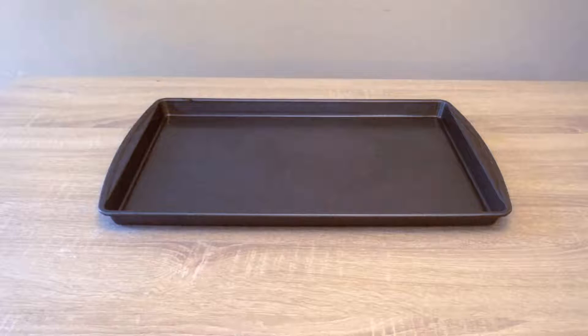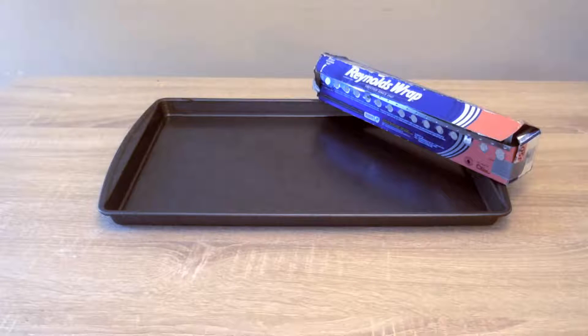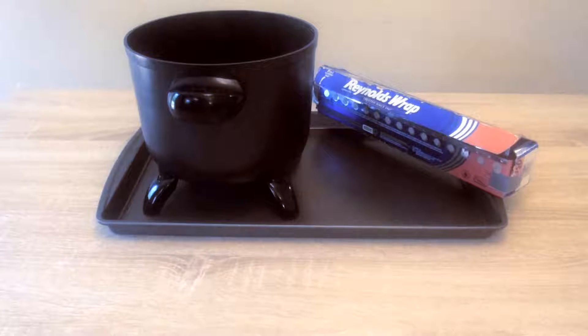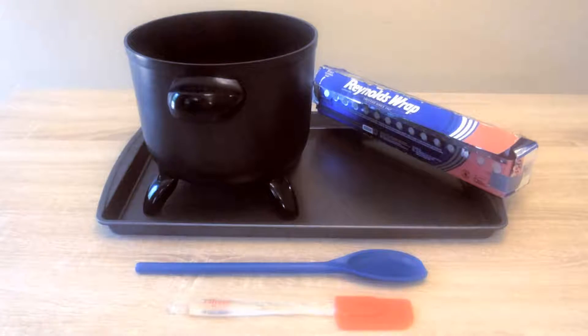Besides the use of measuring cups, the other utensils you'll be needing are a 15x10 baking sheet, foil, and two pots — but for the purpose of my video I'll be using one electric pot twice — a spoon and spatula.